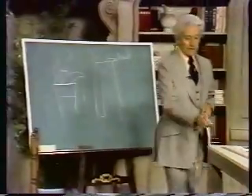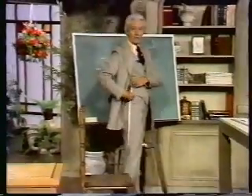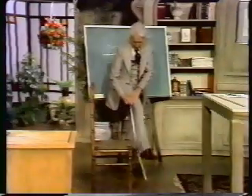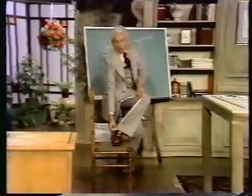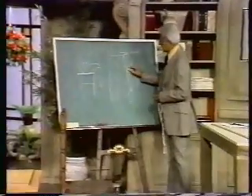You measure yourself the same way. You have a chair, you have a prop. Find your waistline. Measure as far as you can, and from there pick up your leg. Do you want it there or do you want it there? Just below the ankle is the best place. This is called the outseam.